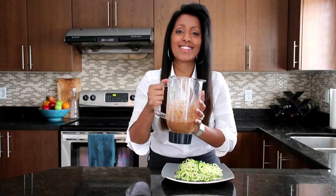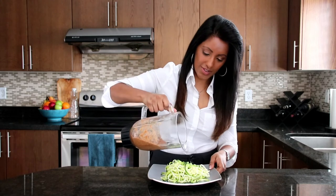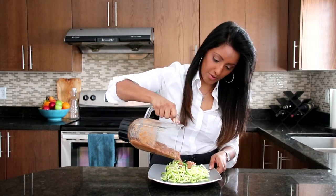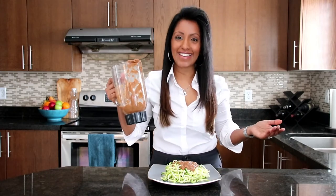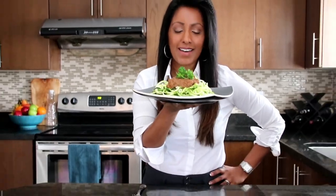Our pasta sauce is done — our marinara. We are ready to place it onto our zucchini pasta. Look at that color, it's so beautiful. It looks amazing. We've made our zucchini pasta and it smells incredible.